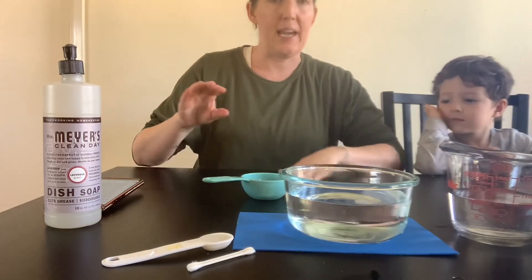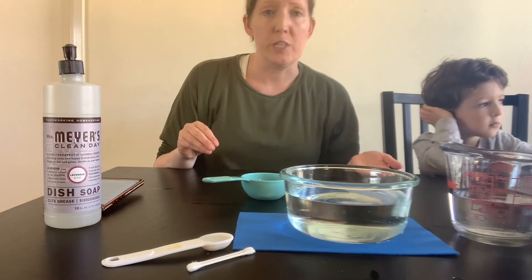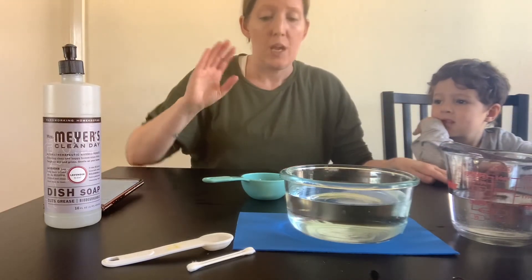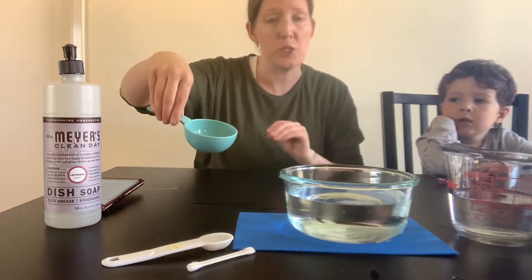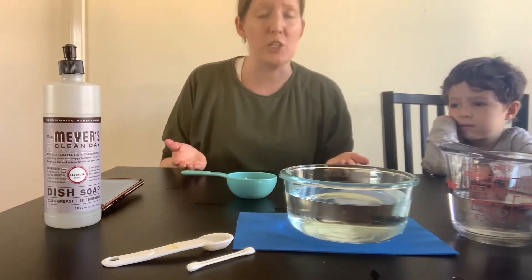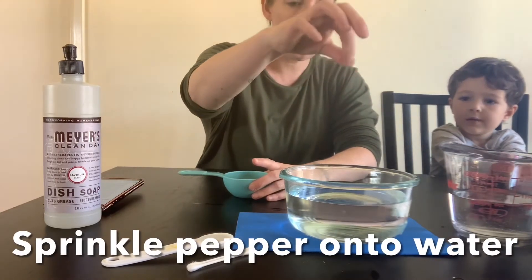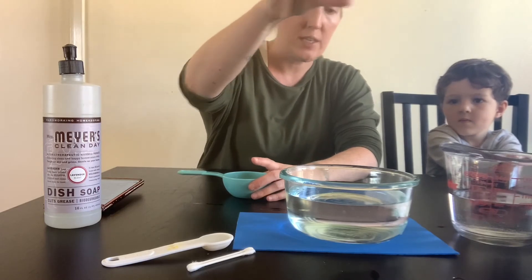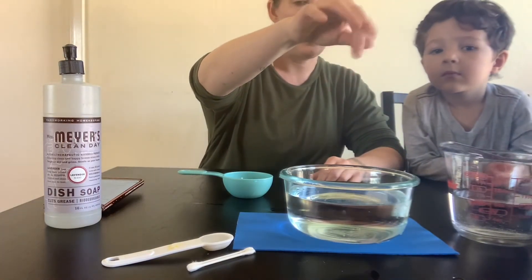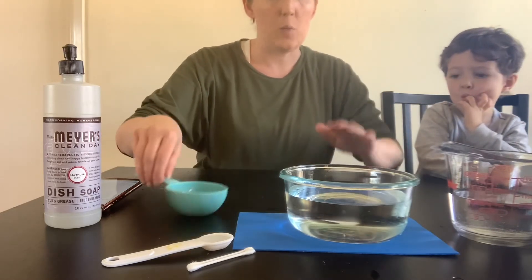Here's where you can take this experiment up a notch. If you have different types of pepper, you can use the traditional really finely ground pepper. I only had peppercorn with a grinder, so I put it in my container and smashed it a little bit to make the pieces finer. But if you have both, test both and see which one works better and what reaction you get when you add the soap. We're just going to sprinkle a tiny bit of pepper on top — nothing too much. The larger pieces of my ground pepper are going to sink because they're heavier, but with traditional pepper it should all float to the top because it's hydrophobic, which means it does not mix.